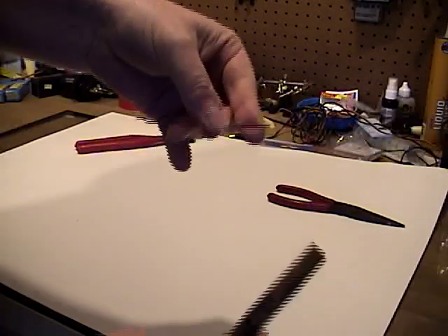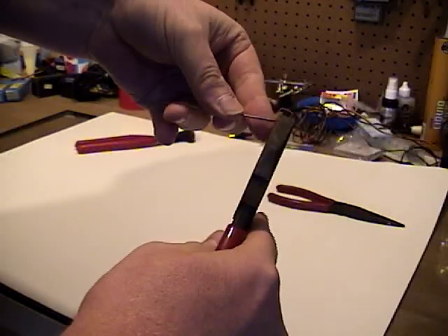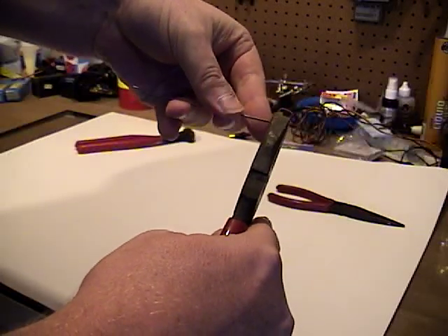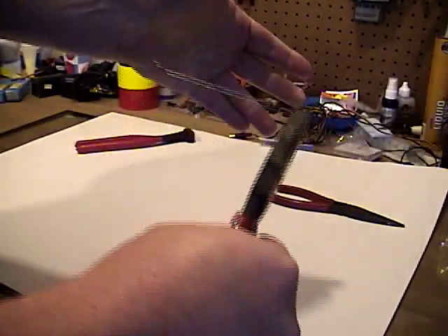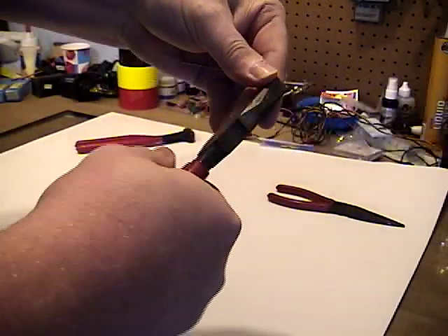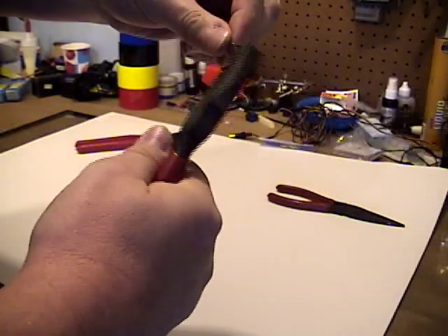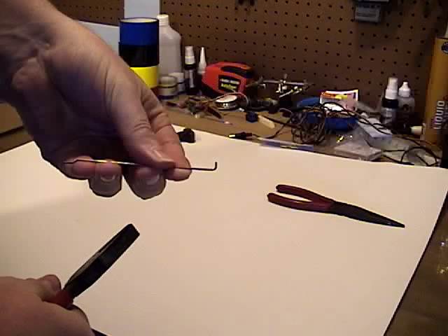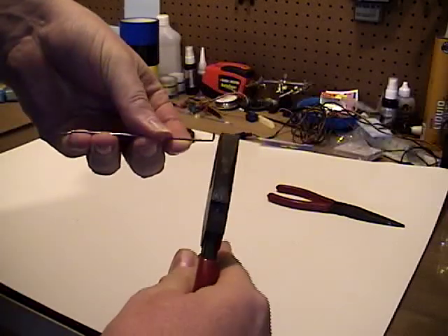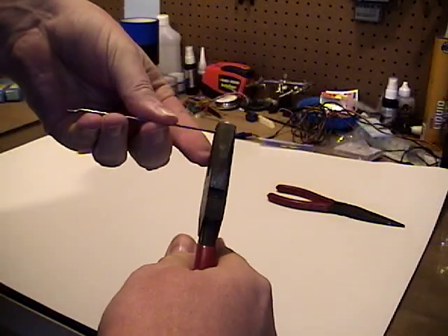Basically, you take your wire and your pliers and just come in at the edge just a little bit, crimp it in there, hold it tightly, and then give it a 90-degree bend. I can show you against the white background — there's your 90-degree bend. Now we're going to come up and grab it again.